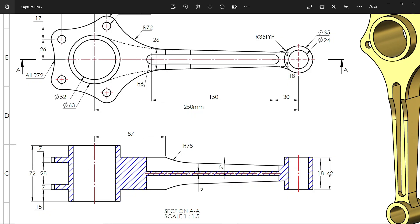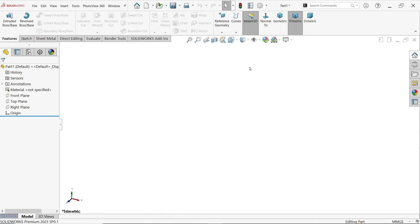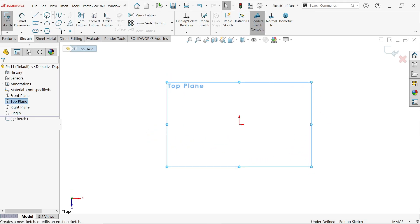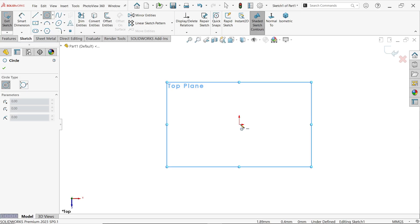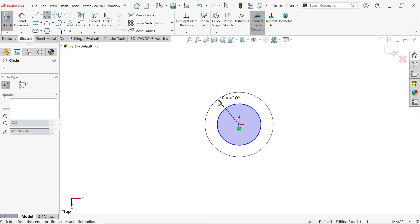We will extrude 72mm first, then the rest will be extruded 42mm. The cutout of 28mm will be 42mm and later we will cut it all. Now let's activate the top plane sketch and draw four circles.